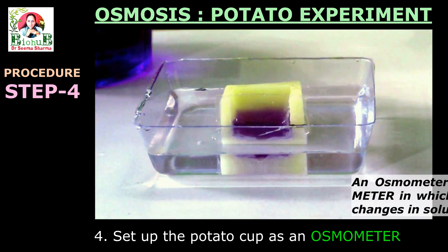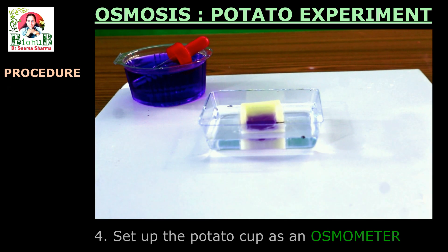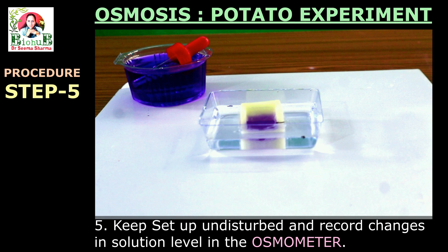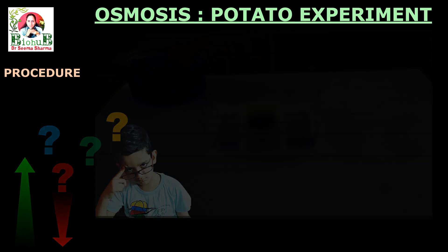Why is it called an osmometer? It is called so because it acts like a meter in which you are able to observe and measure the changes in solution level occurring due to osmosis. Step 5: keep this experimental setup undisturbed for about 4 hours and observe the changes in the level of solution inside this osmometer at regular intervals. Will the water level rise or fall? Let's check it with the help of observations.